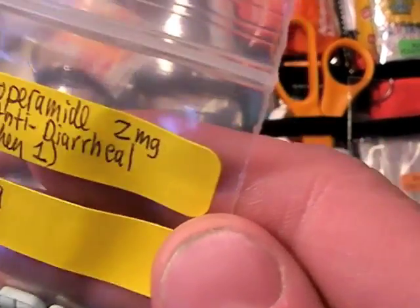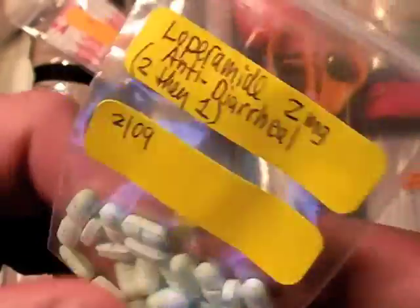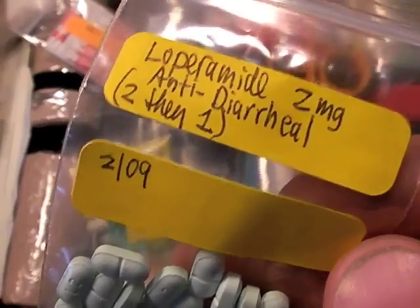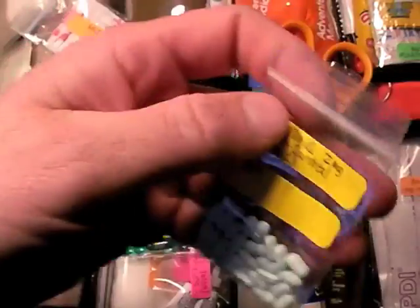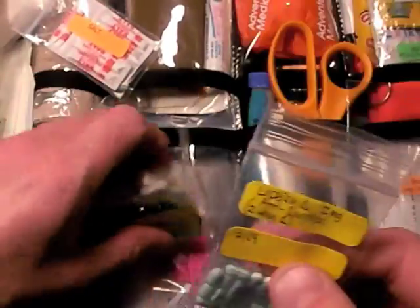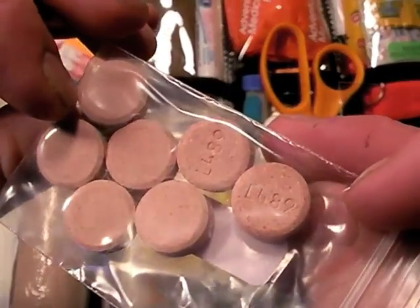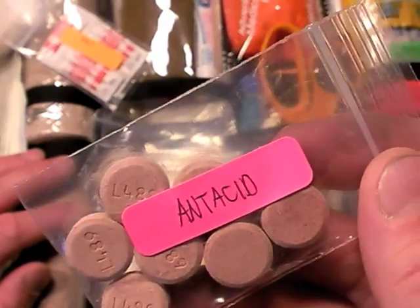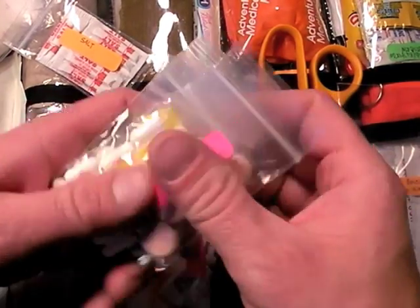Here's Loperamide, 2 milligram. If you get diarrhea up there on the trail, it's not funny — it's a crappy deal. There's the date on them. Pop these and take a lot of water when you do, and they work wonders. If you don't have Loperamide, you'll probably regret it. Digging in here, a couple antacid tablets — they're heavy, that's why I don't have a lot, about seven of them. Antacids are along the comfort line, but if someone has a reflux problem out there, it could be bad.